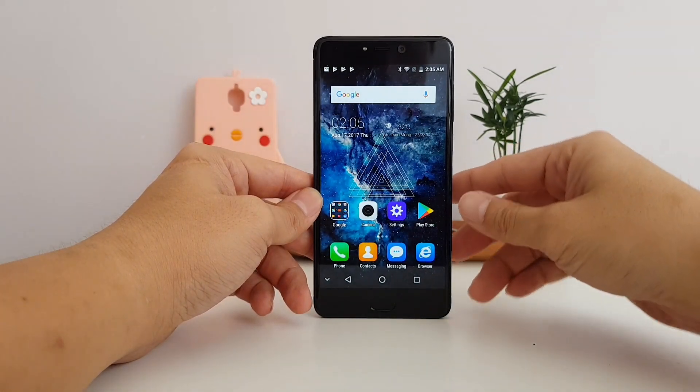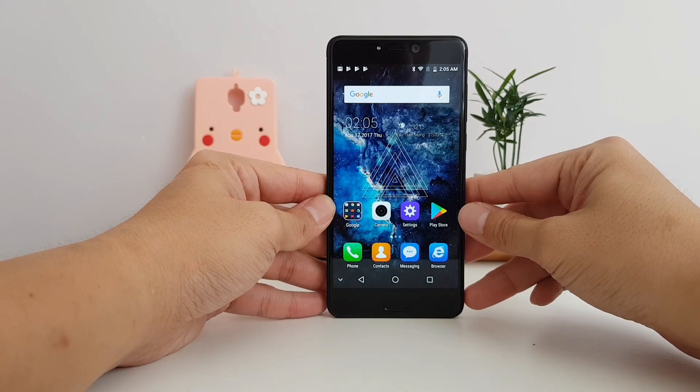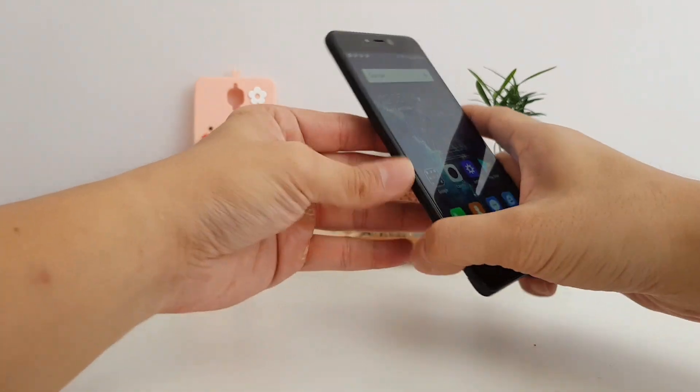Hey everybody, this is a review of the Leagoo T5. I've been using this phone on and off for about a week and a half now, and it's not the best phone, but for only $130 USD, you can't complain.